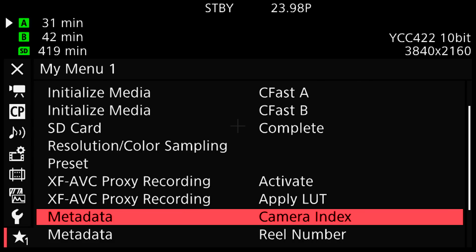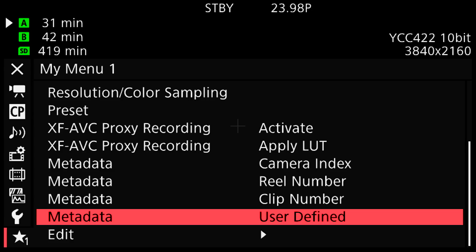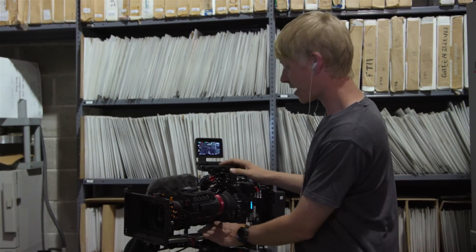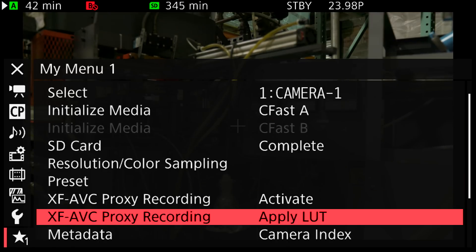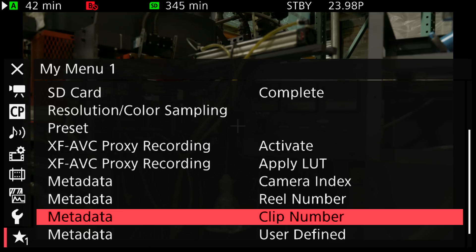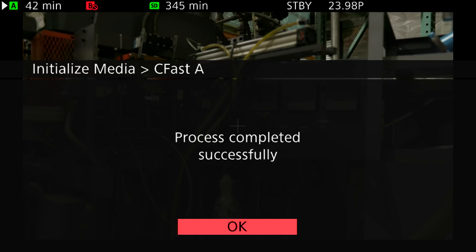Lastly I have metadata information I can apply to my clip. There's a great new function in the C300 Mark II where under metadata I can apply a camera index — letter A through Z — as well as a reel number, a clip number, and a user-defined suffix. For the first shot of the day, I'll go in and reset the reel number back to 1 and the clip number back to 1 as well, then initialize my CFast A card, and now I'm ready to go.